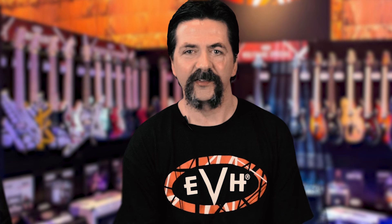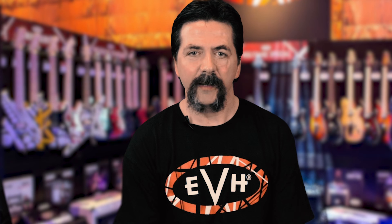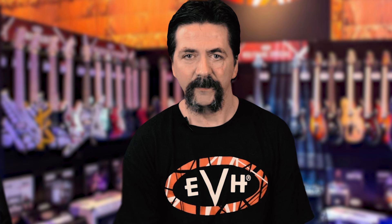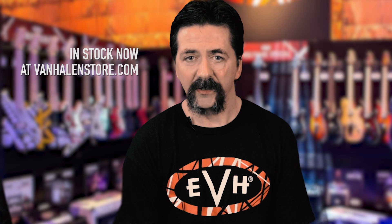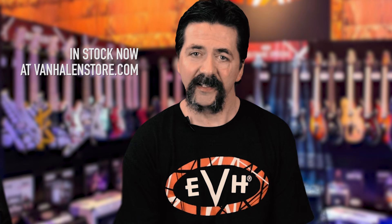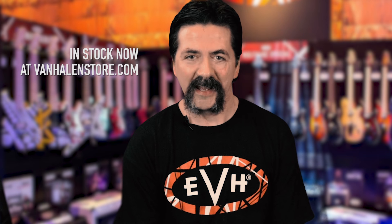Who is this pedal for? It's for everybody — it's for the kids just starting out, it's for seasoned pros, it's for everything in between. It's for people running a little practice amp, a solid state, or maybe a boutique tube amplifier. It doesn't matter — this pedal can find its way onto any one of our pedal boards. A great pedal at a great value, and I do recommend picking it up. Check the link down below in my description for a direct link to purchase this pedal from the VanHelenStore.com — they offer the guaranteed lowest price and free shipping in the continental United States.